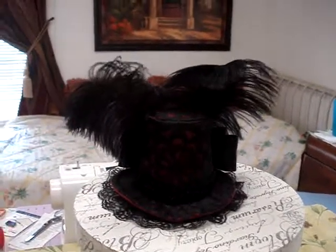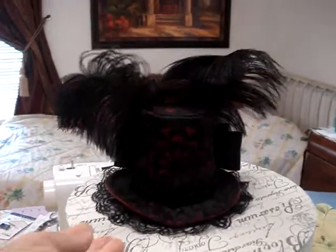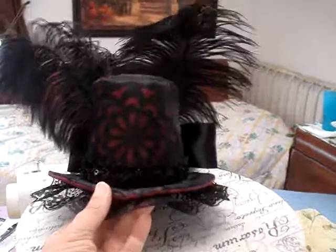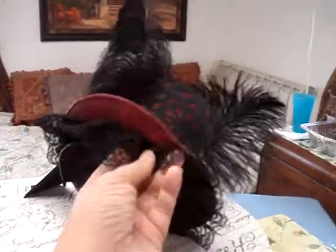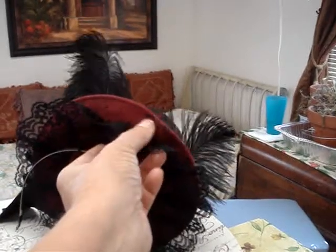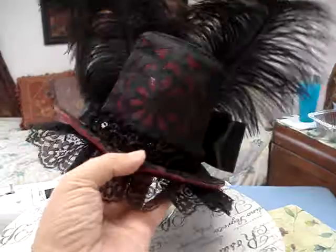I wanted to give you the final version of Steampunk Hat number one. I had thought that I was finished with it, but I was not. This is the one with the ultra suede — the burgundy ultra suede that has kind of a metallic black sheen to it, depending on the light, which I really liked about this fabric.